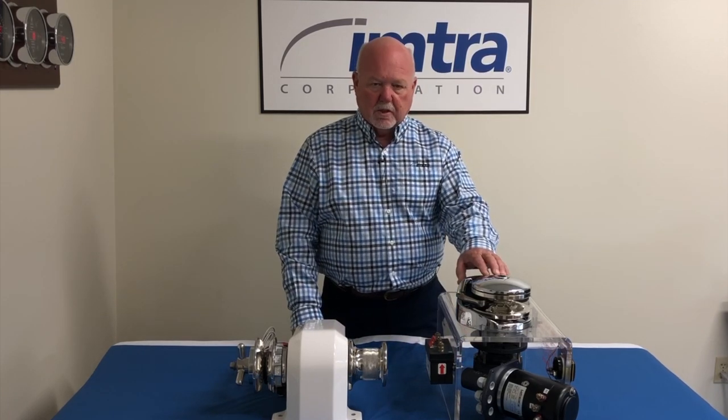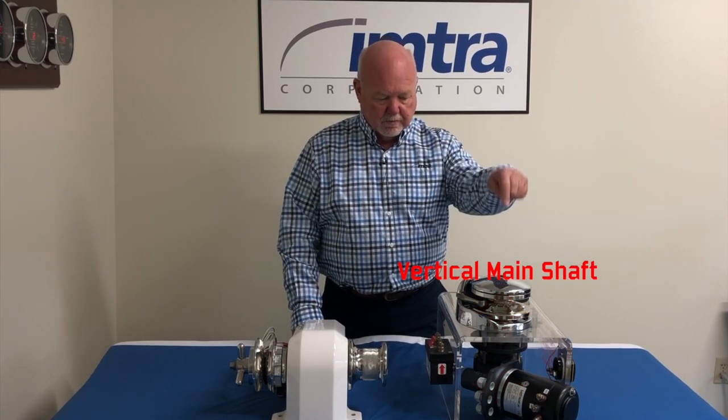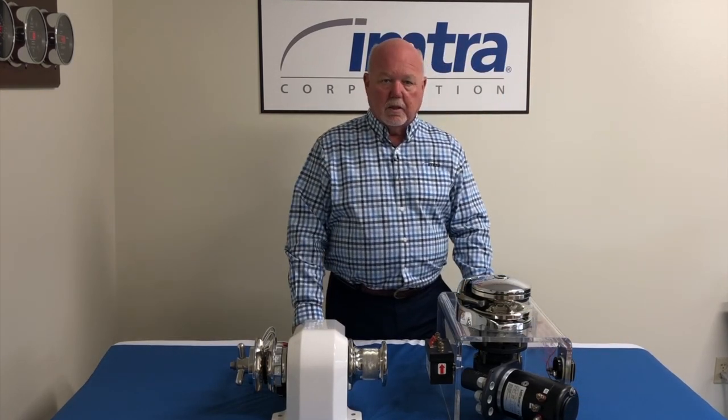On my left here is a vertical windlass, the Low Friends Project 1500. In a vertical windlass, the shaft is mounted vertically and the motor is kept below deck in the anchor locker.